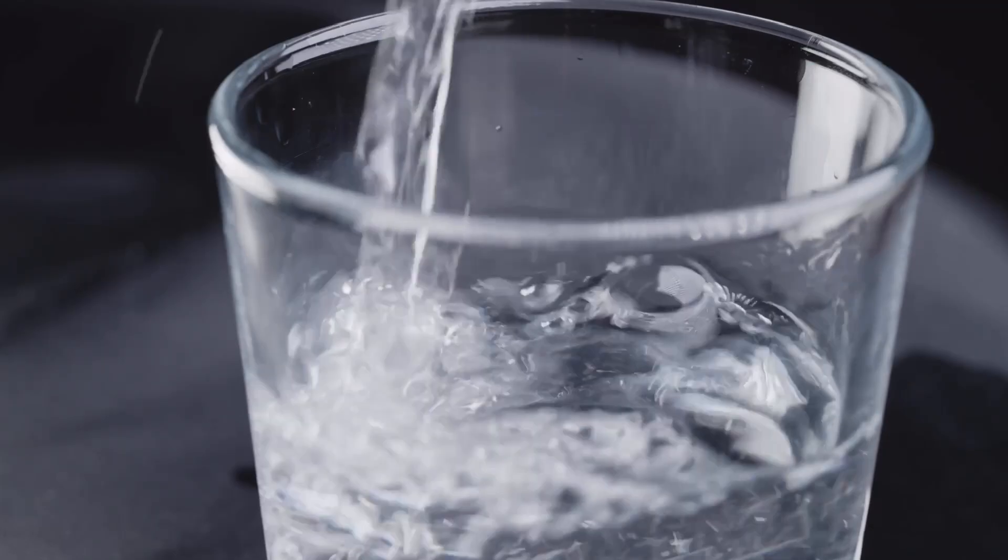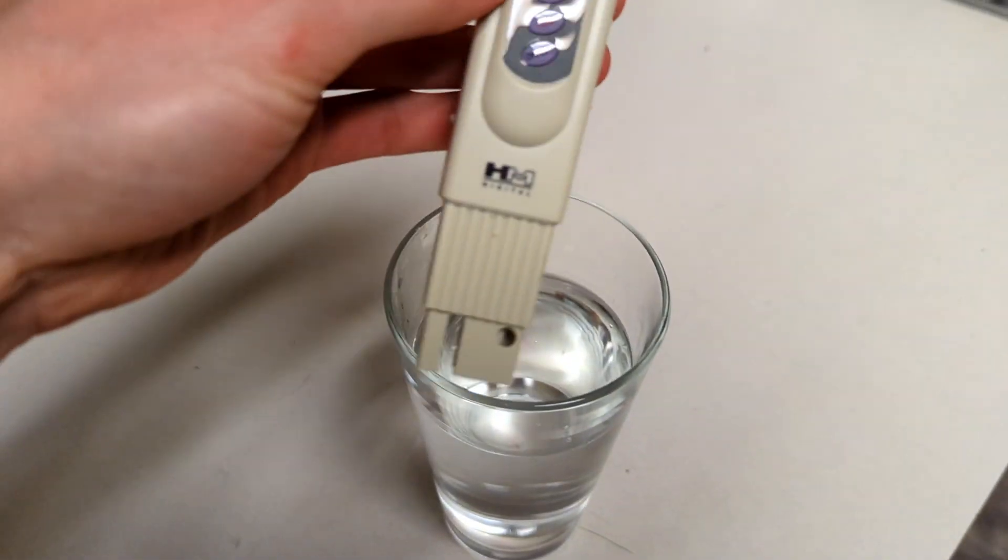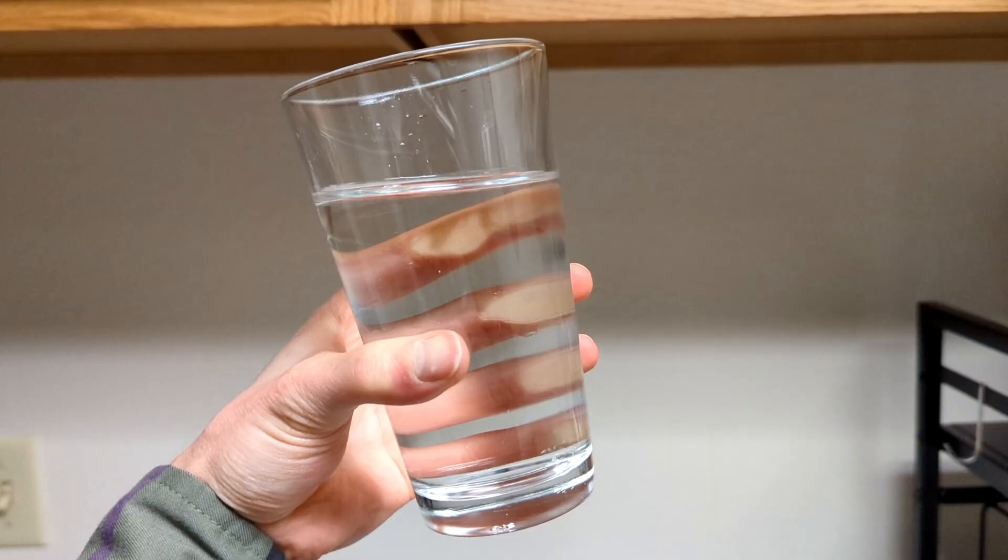TDS stands for total dissolved solids, which are the total concentration of dissolved solids in liquid, such as water. Measuring TDS is one important factor for understanding the quality of water, which is why TDS meters are so useful.